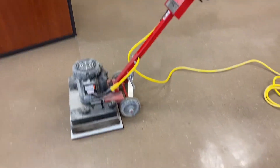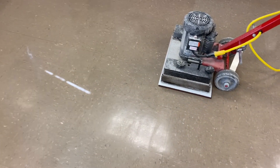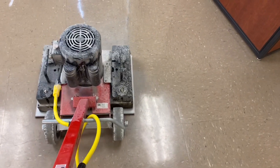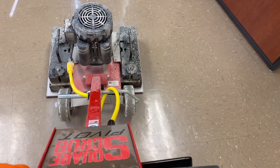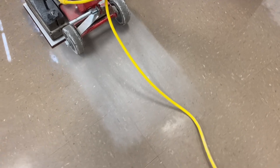Now, as you can see, the handles let down on the machine and the wheels are on the ground, just like a buffer. I haven't done anything to this room — I haven't sprayed any kind of water or anything. I'm just going to run a path here and show you how it cuts this wax off. That is what the pad does.